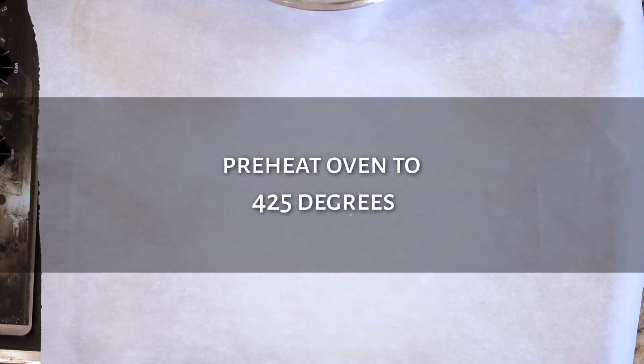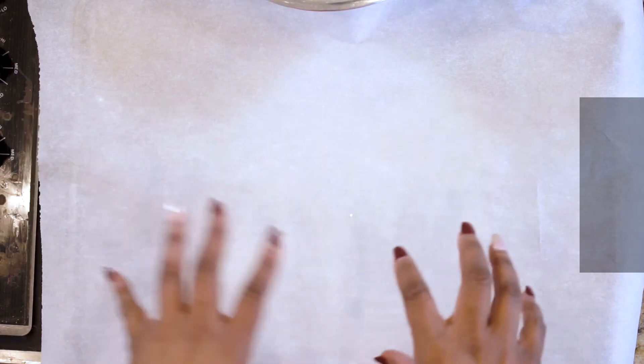Before we start, make sure your oven is preheated at 425 degrees. You need a sheet pan with either parchment paper or foil — it doesn't matter which one, just whatever you have handy in your kitchen. You can do this two ways: mixing in the bowl or on the sheet pan. For today I'm just going to show you on the actual sheet pan.